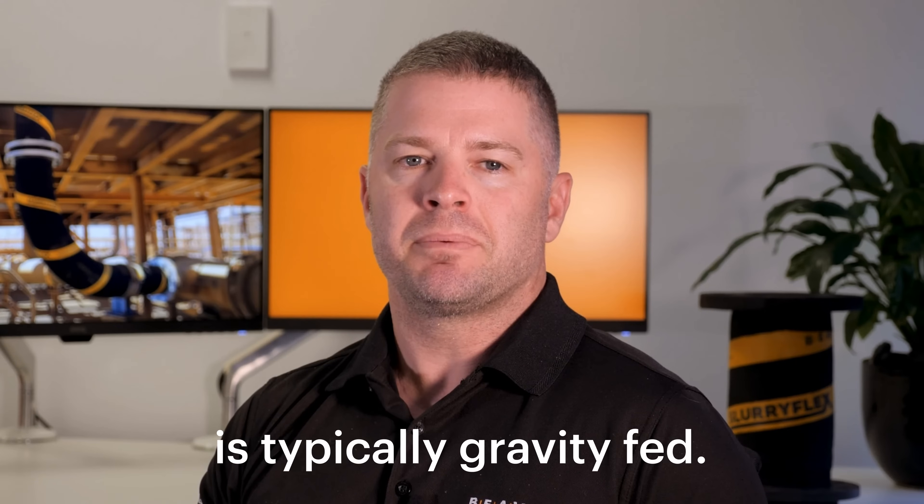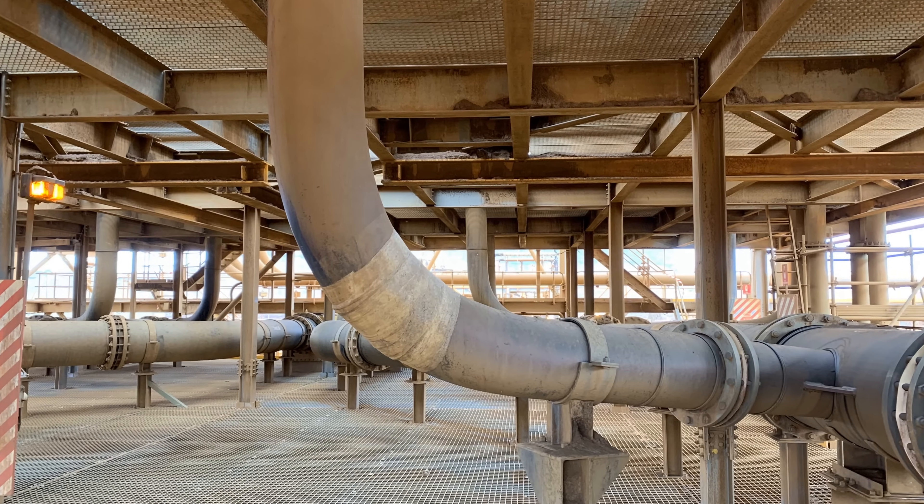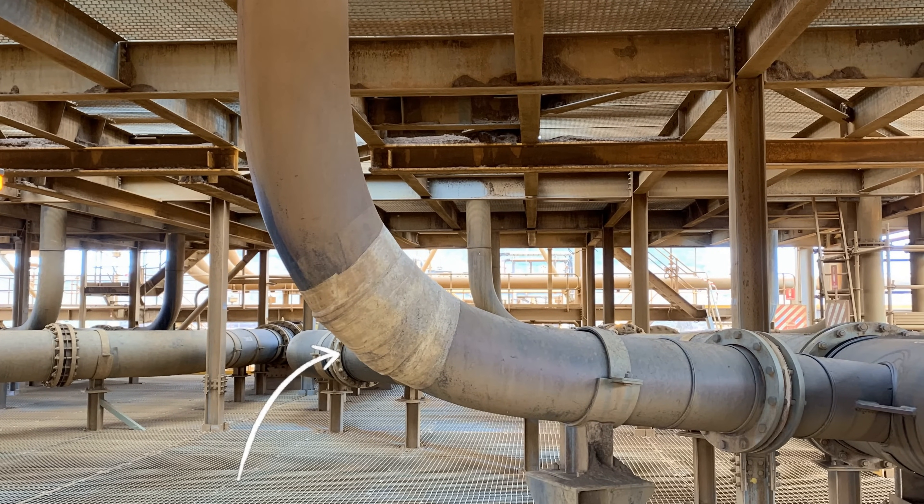Cyclone underflow piping is typically gravity fed. Slurry free falls at speed and then hits the same spot over and over. This quickly creates a localised wear point on the bend arcs.